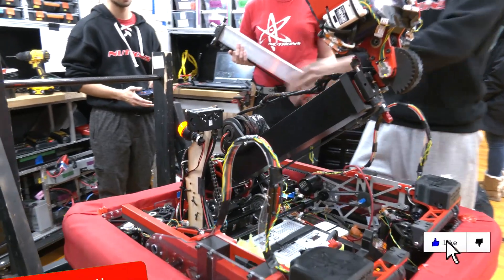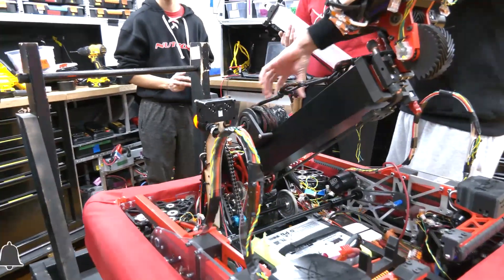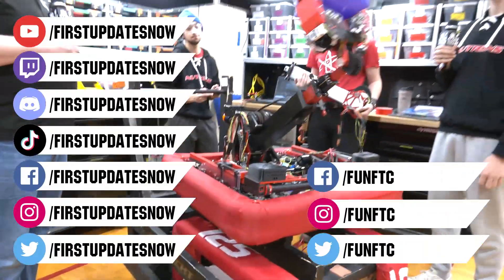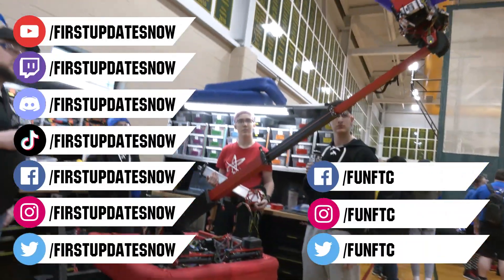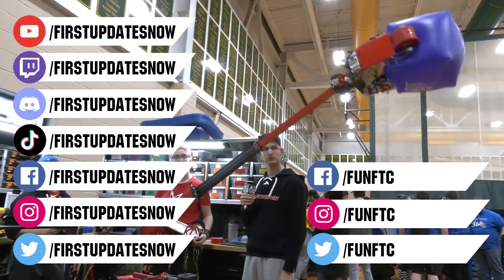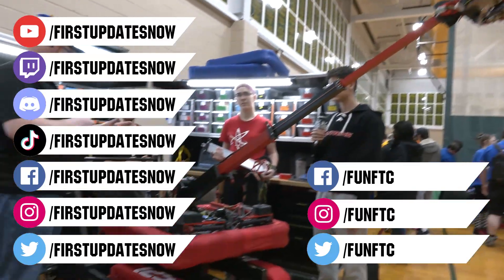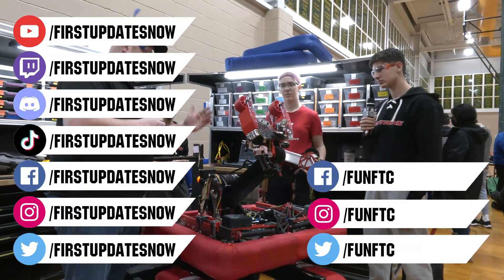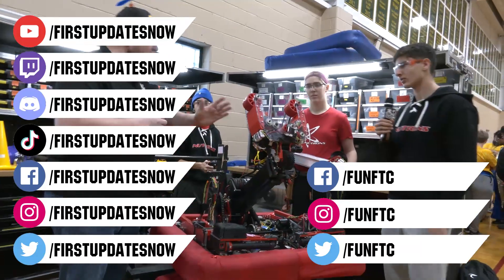Don't forget to like, subscribe, and ring the bell to stay up to date on our new videos. Keep the conversation going and provide your input to our content. Watch our live shows at twitch.tv/firstupdatesnow. Join our Discord at discord.gg/firstupdatesnow and check out Fun FTC and First Updates Now on Facebook, Instagram, TikTok, and Twitter.